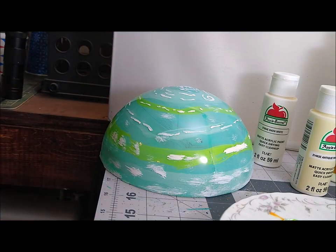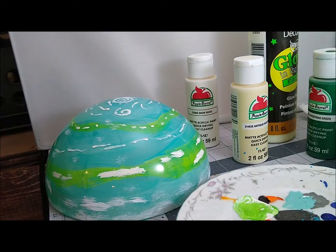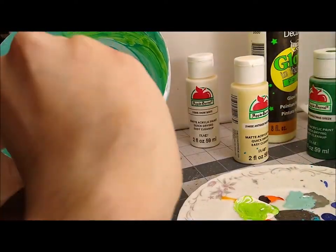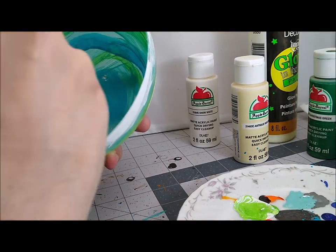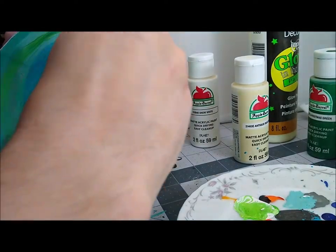I'm just adding clouds to get the effect I'm looking for. Here I'm adding a second coat to part of the inside — I'm not going to do all of it, just like the north pole and then a line of clouds. And then I'm going to get out the dark green and do a line of that, too.